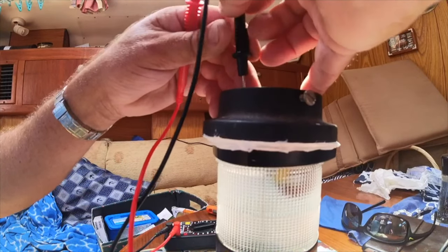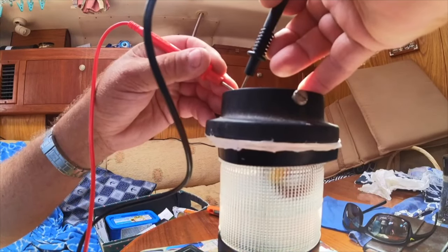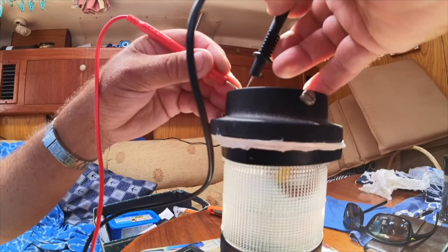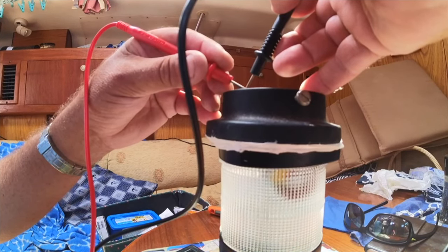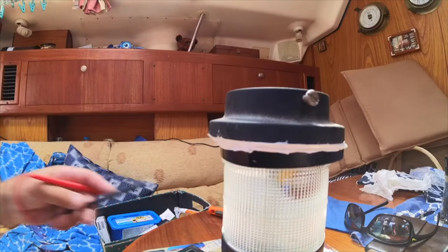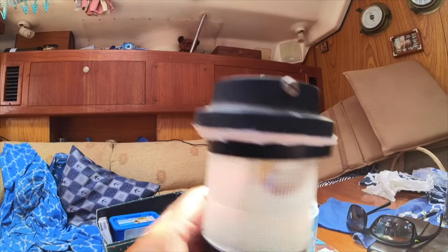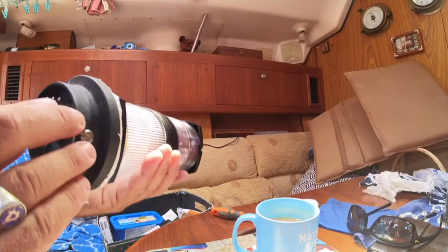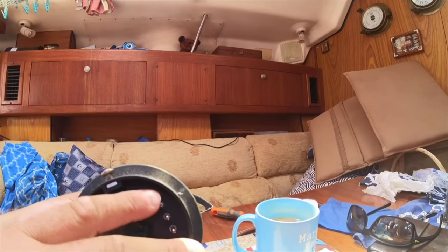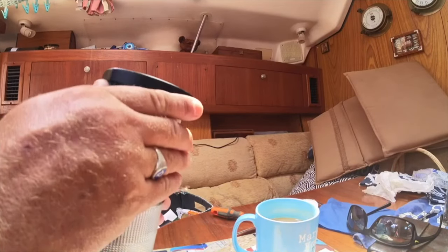Put the pin on there and then touch this one, and that is showing a connection. And the pin on there, and touch this one - that is also showing a connection. So I know that I've got connectivity through, so as long as I've interpreted those wires correctly and got them the right way around and get this thing up the mast, then it should be wired correctly. I'm just going to clean this pin off because it's got a little bit of corrosion on it, and that should be ready to go up the mast.